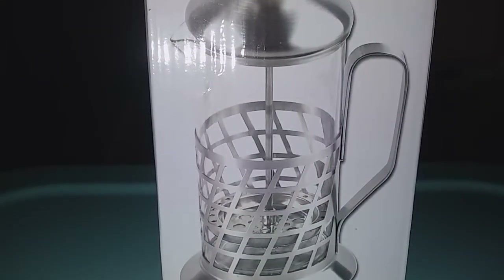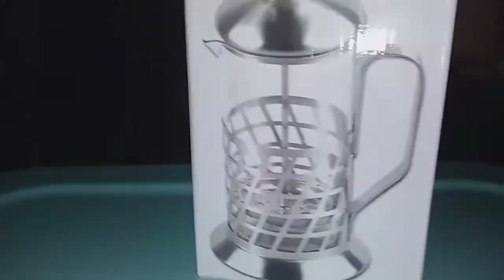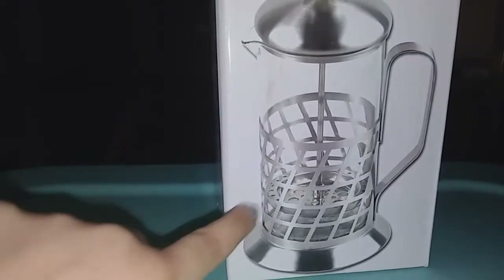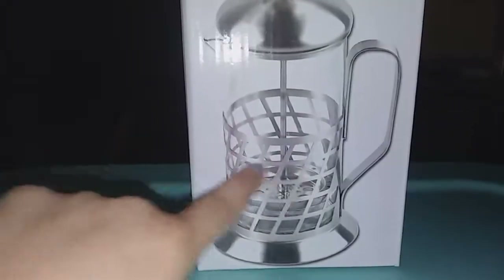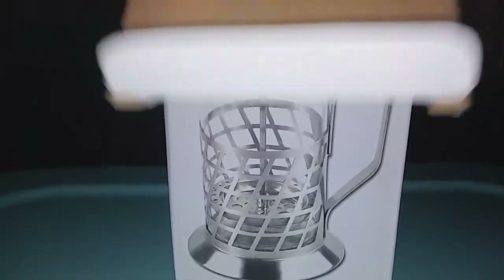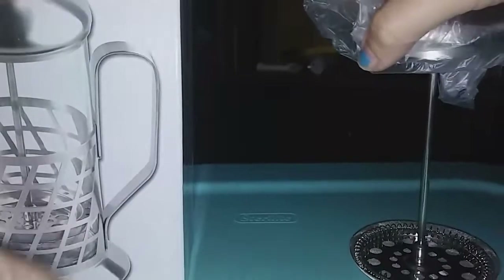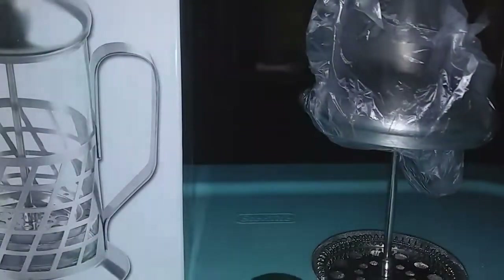Hi guys, I'm reviewing this really cool design of a coffee maker — look at this, this is awesome! I like the design, the little metal design around there. It has a huge handle, so if you have big hands it's no problem. You also get a little measuring cup and a teaspoon cup thingy here.